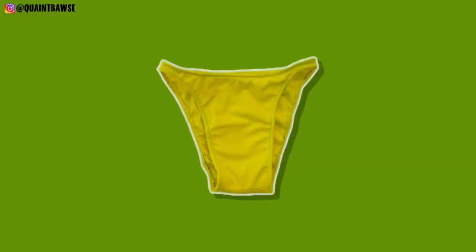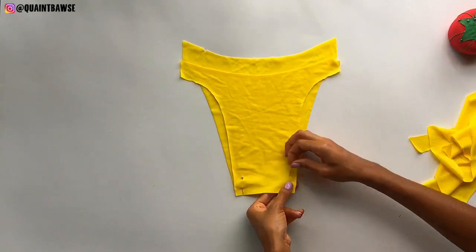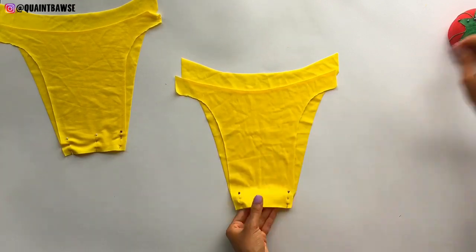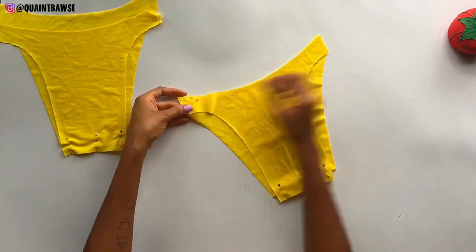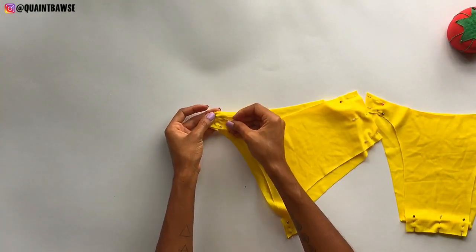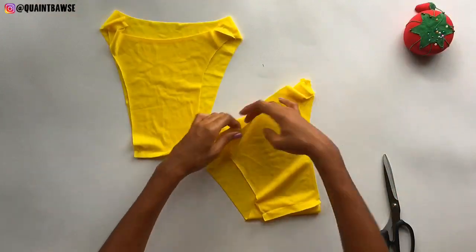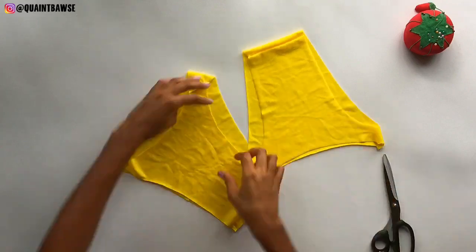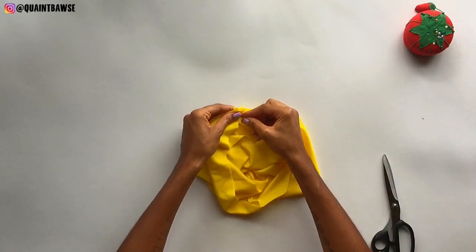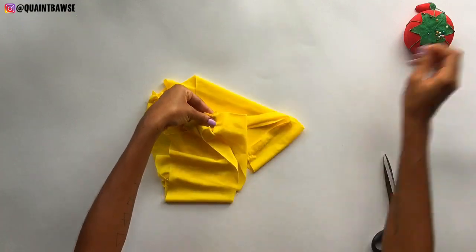Now it's time to move on to the bottom of the bikini. Put the back and front pieces right sides together at the crotch and pin. Do the same thing for the sides of the bikini. When we're done with that, we're going to stitch with a half-inch allowance everywhere that we pinned — along here, here, here, and here. Remove the pins, turn one of the pieces inside out, align the side seams, open out the seam, put them together, and pin them into place. Do that for both side seams and also for the crotch.